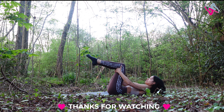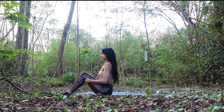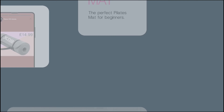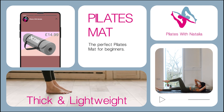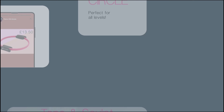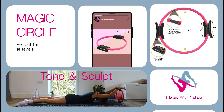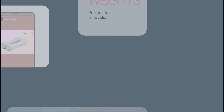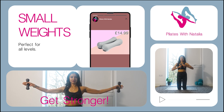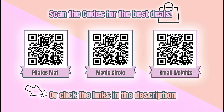Thank you so much for watching — that was really effective in only 15 minutes. See you again soon. I'm recommending the best and most affordable Pilates equipment: a mat perfect for all levels, a magic circle amazing for toning and sculpting, and weights again perfect for all levels to make you get stronger. Scan the codes or click the link in the description below for the best deals.